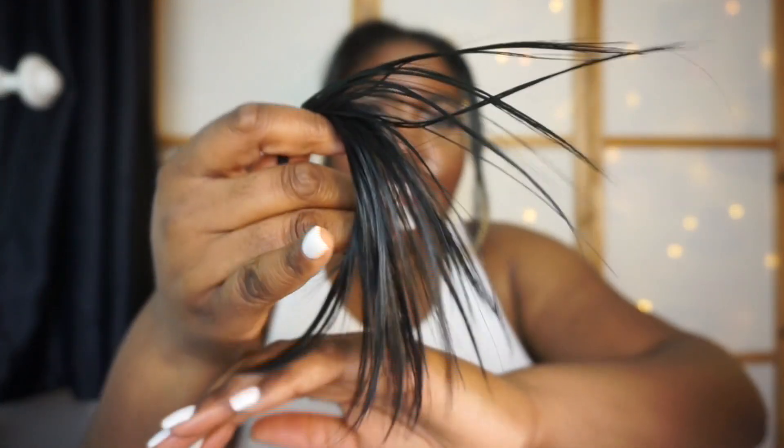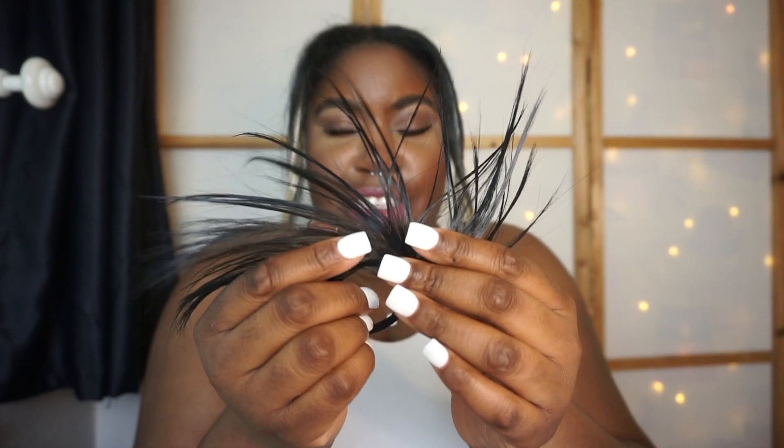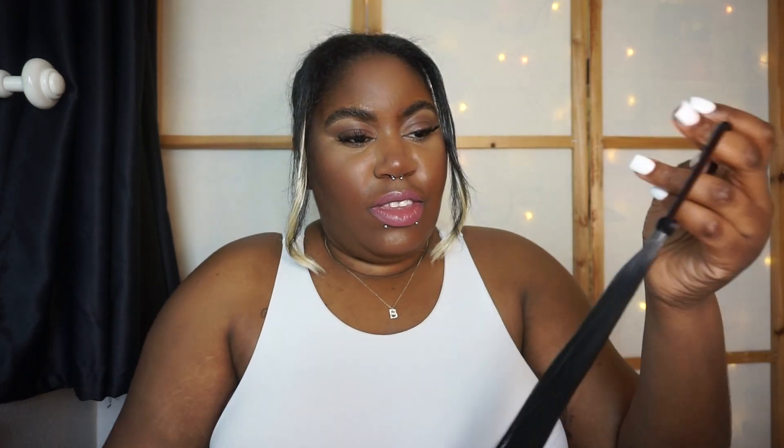I've just taken it out of the packaging and I've also got an extended piece here that will create the bun, and I have the little hairband here that will create the spikes. I've also got a few bobby pins as well. My hair is fairly already in a round bun, but I'm gonna add volume — so let's see.